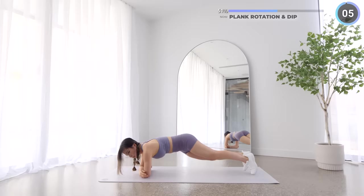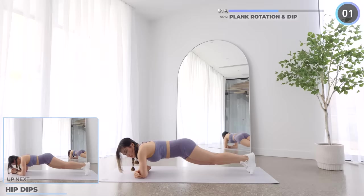No break here guys, we've got hip dips next. We're halfway through the workout, so just keep pushing through — you can do it.